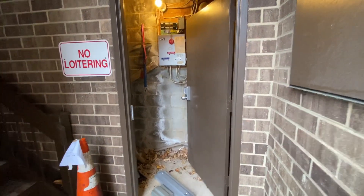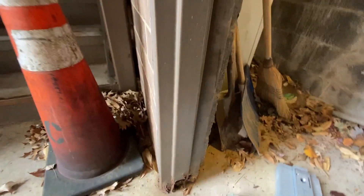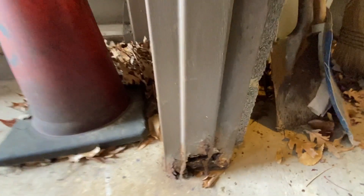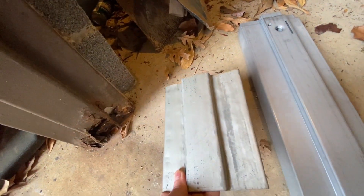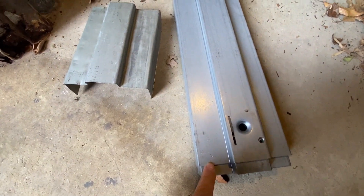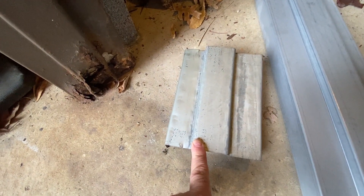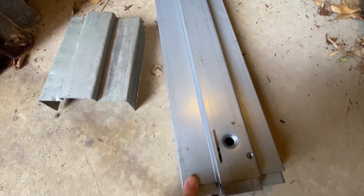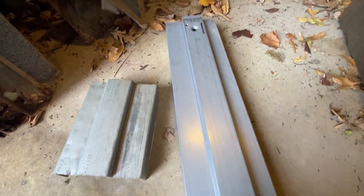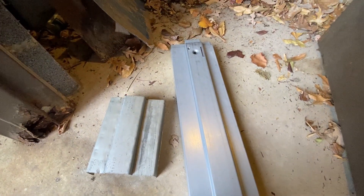Today we're going to fix a rusty metal door jamb at the bottom. I fabricated this one out of 16 gauge steel, but since then I found they're commercially available, which will be a much more professional job. I had to bend mine on a vise using 2x4s, but this one's professionally made and will look a lot better. I've got two of them to do and this piece is 21 inches — enough for both.